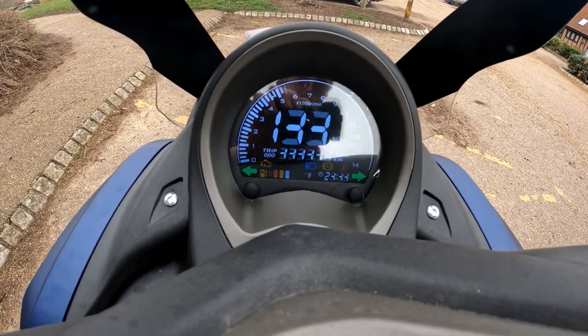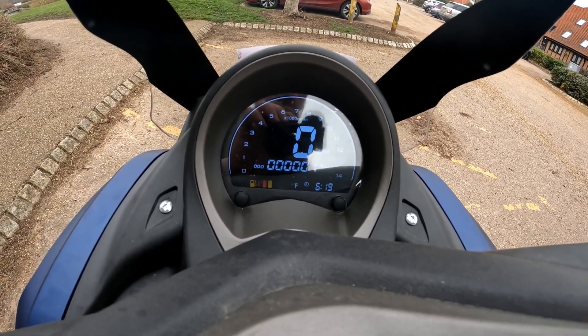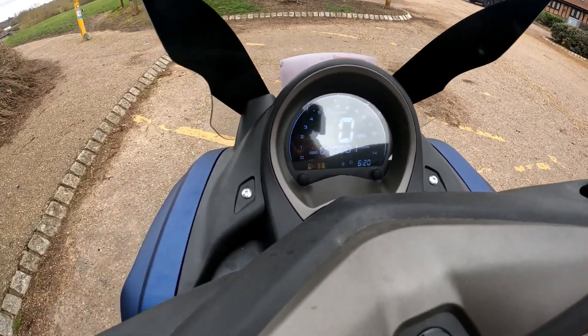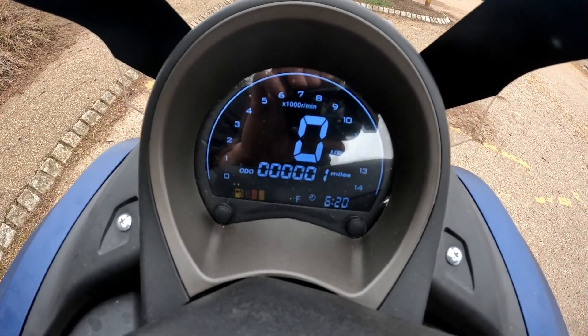It's a full color display on this — revs go around the outside of the clock, mileage at the bottom, speed in the middle, and you've got time and fuel situated at the bottom of that display. Very easy to see how fast you're going.